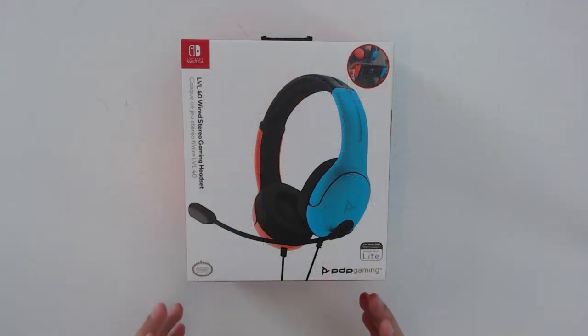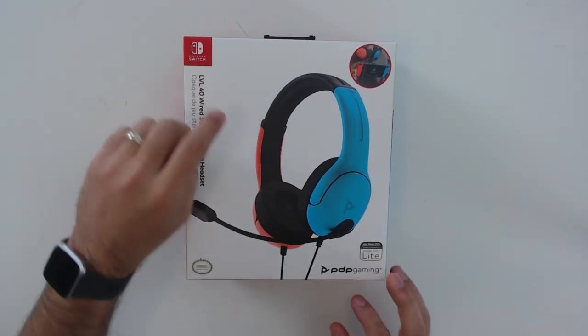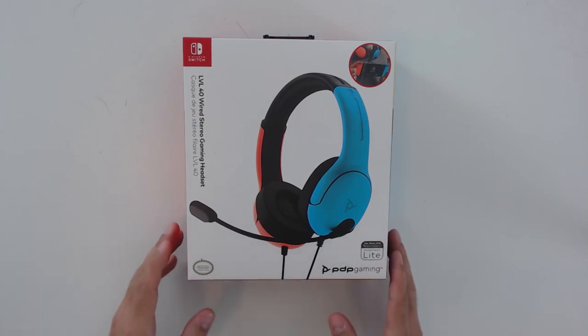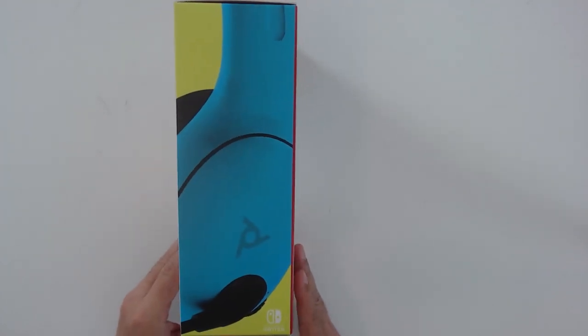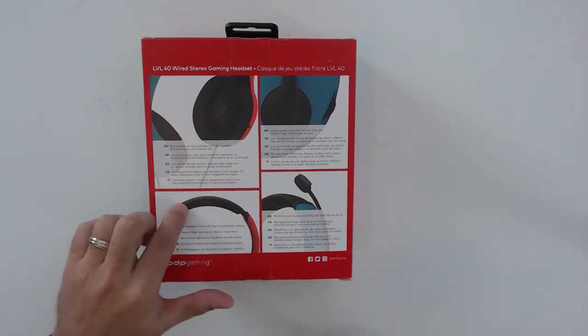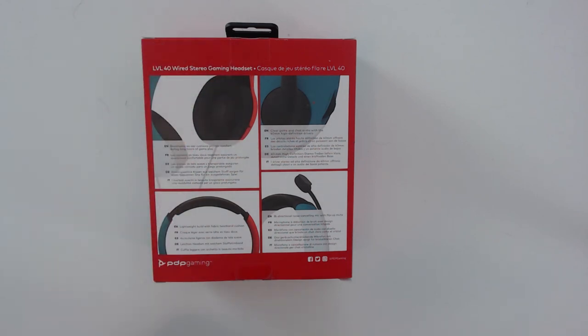For the close-up, let's take a quick look at the box. It's very simple — you see the headset on the front, branded for the Switch, and it notes compatibility with the Switch Lite since it uses the same 3.5 millimeter jack. On the back we get the general characteristics PDP is communicating: lightweight with a headband cushion, breathable over-ear cushions for long gameplay sessions, clear chat audio with 40 millimeter drivers, and a bi-directional noise-cancelling mic with a flip-up mute function.